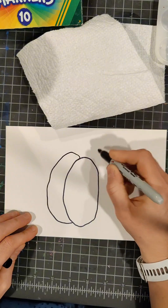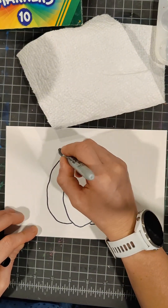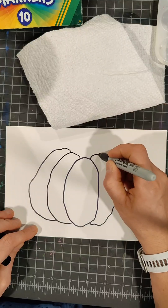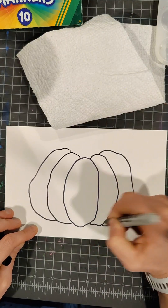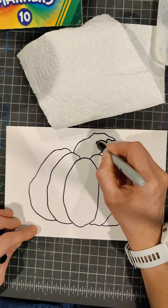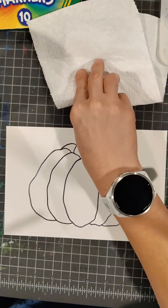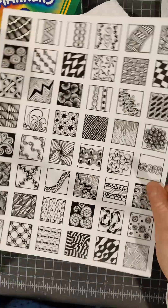Next we're going to make a C attached to that wonky oval, and then a D — the body of a D on the other side. We're going to do it again on either side, and that's going to give us the base of our pumpkin. We'll make a wonky stem, add two little bumps in the back, and voila — we got a pumpkin.